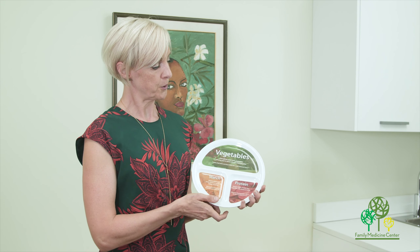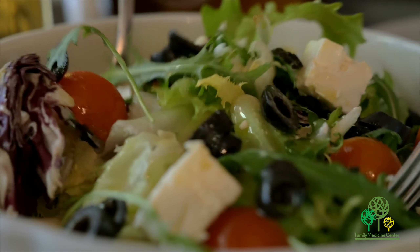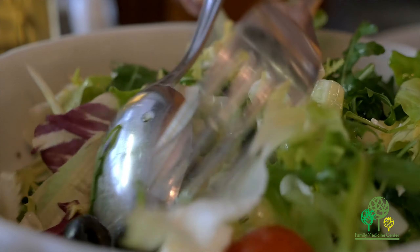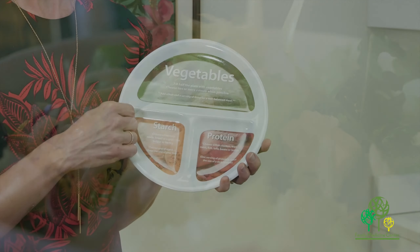You can take any plate — ideally it's nine inches. Half of your plate should always be vegetables: broccoli, carrots, lettuce, tomatoes, all of the good non-starchy vegetables. Then a quarter of the plate is for starchy vegetables, things like peas, potatoes, and corn.